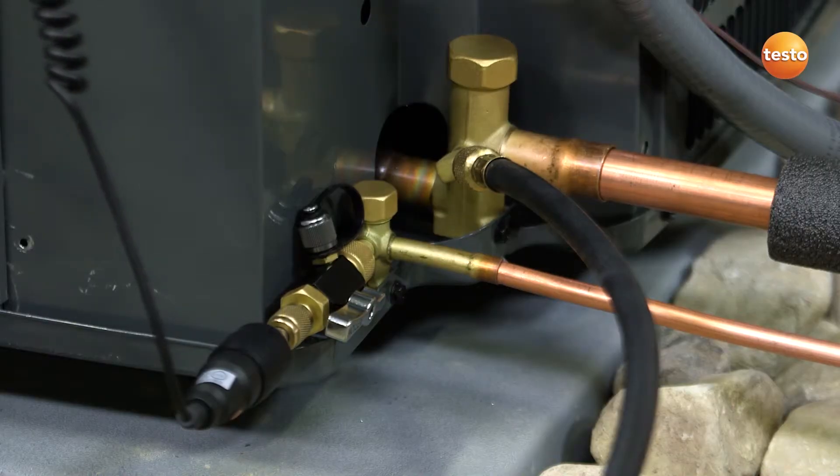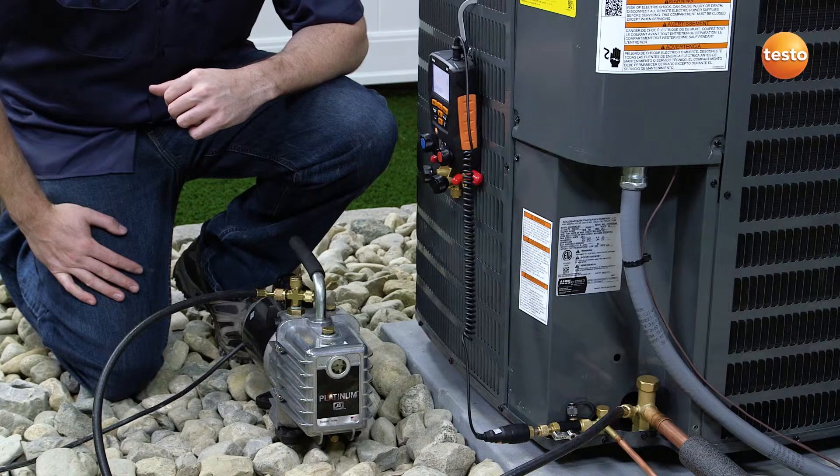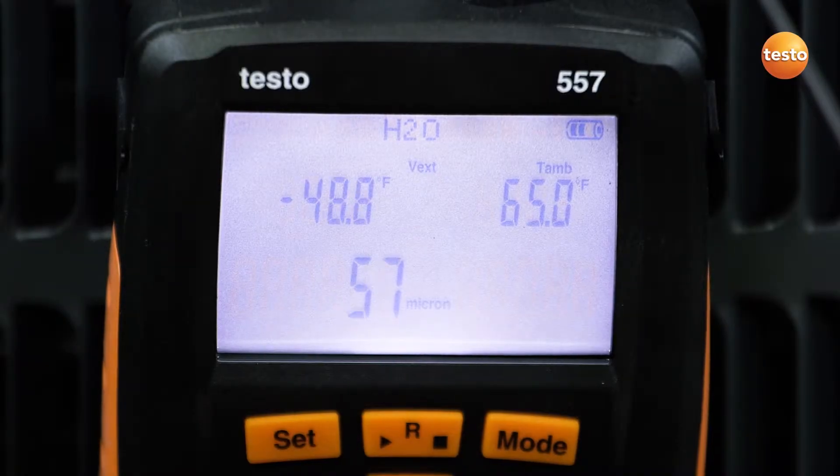The external vacuum probe can be directly connected to the system, eliminating the need for pulling vacuum through hoses and manifold valves, providing faster and more reliable evacuations.